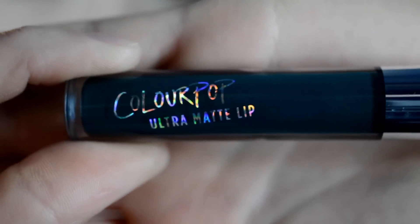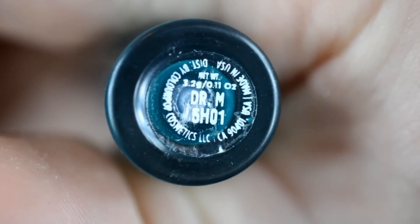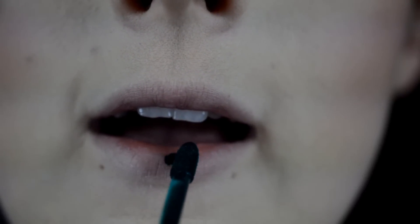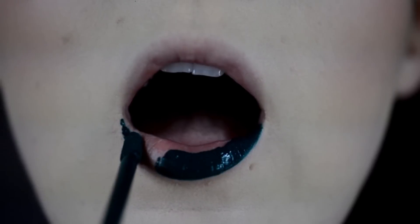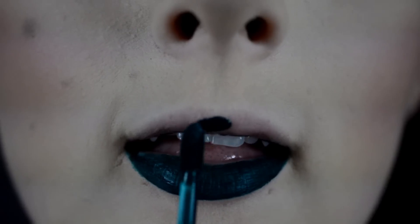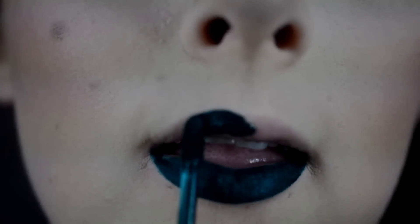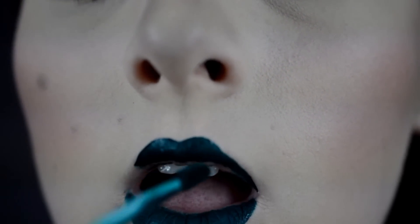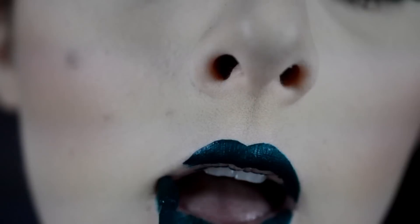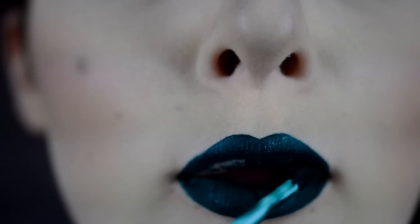Now for the lips, using the ColourPop Dr. M Ultra Matte Liquid Lipstick — I'm just going to do my lips. This lipstick is actually what inspired me to create this green emerald eyeshadow look. I am in love with the Ultra Matte Liquid Lipsticks from ColourPop — if you haven't checked them out, you definitely should.